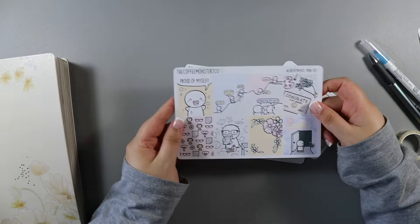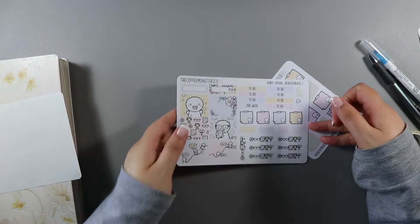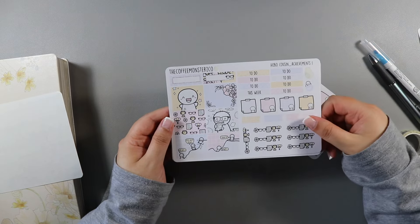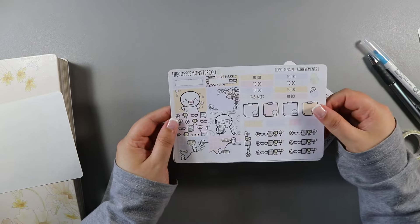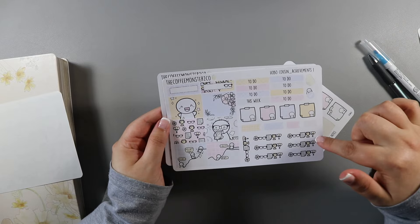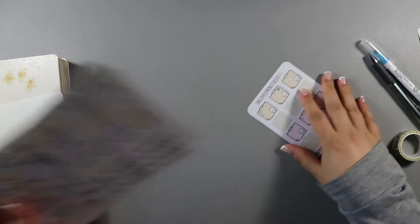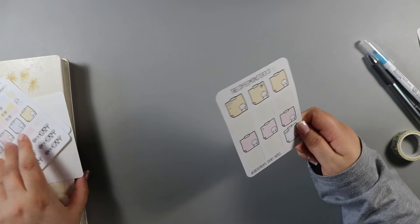The kit I have been saving for this occasion is the Achievements mini kit, which is just perfect. I have the Achievements mini kit full boxes from Coffee Monsters Co, and then I have the actual Hobonichi Cousin full kit - it was back when there were two sheets. She released a version for her graduation and then a version for people who just want to use it as an achievement that aren't necessarily graduating, and it's just perfect for this week. We have the smaller full boxes, some doodle banners, a little trophy that says number one, the weekend banner, some other full boxes, and some additional achievement sticky notes that go with the kit.